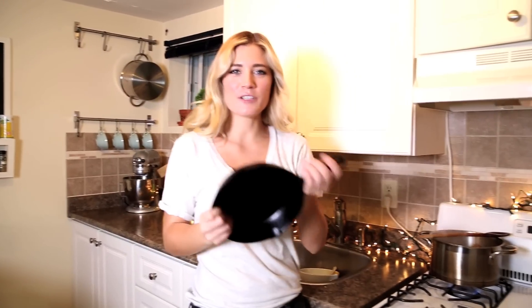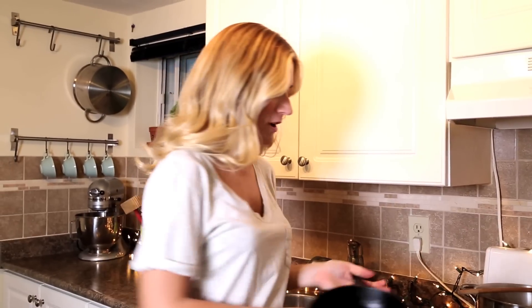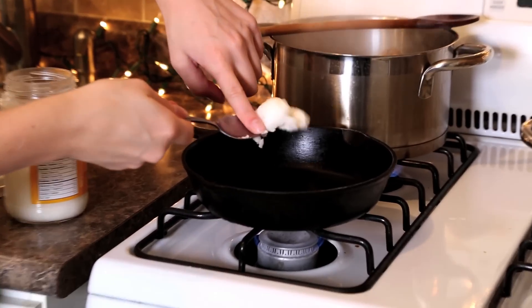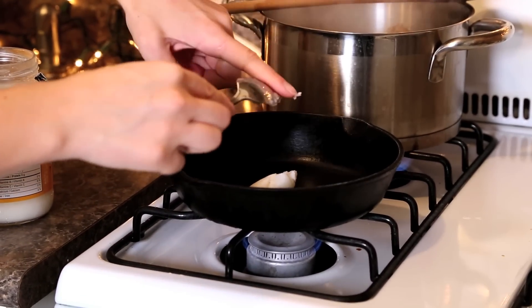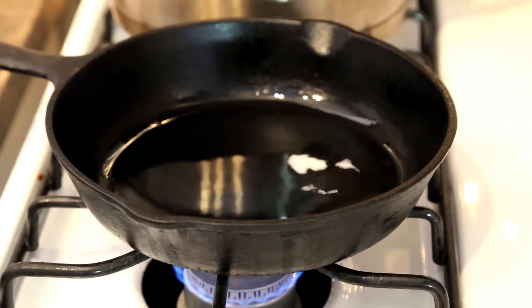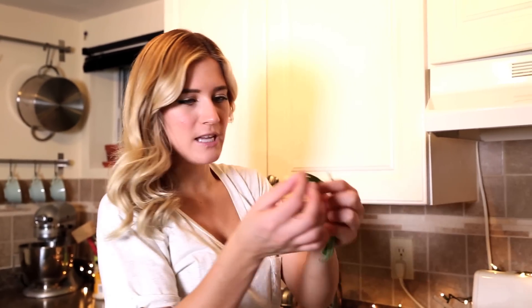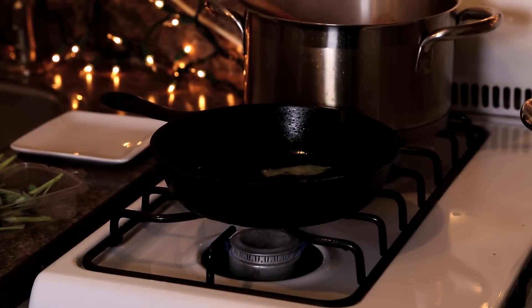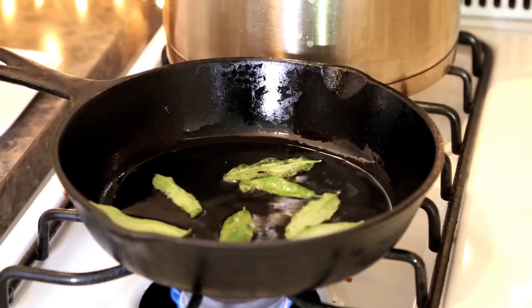For our first version of pumpkin mac and cheese, we're going to make a fun sage garnish. Just add a couple tablespoons of coconut oil. When your coconut oil is heated, take the leaves of sage and put them in the oil, doing about eight at a time.